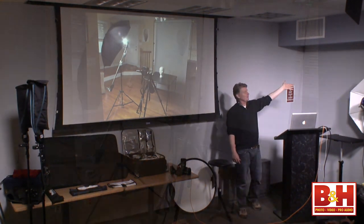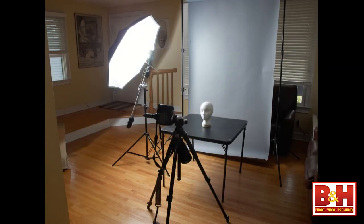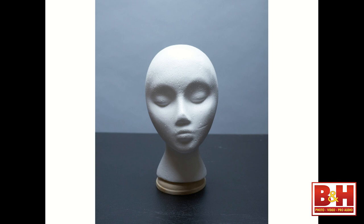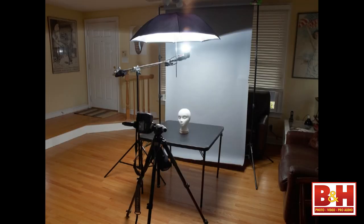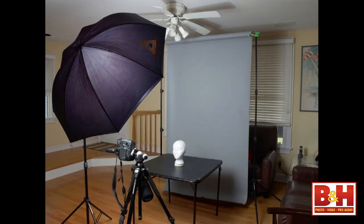Here I have my key light into a reflective umbrella — a very simple look. I change my key light position to a side light. Top light. Full frontal light — very flat with a little bit of definition, great for fill, especially if you're not using a reflector. I shot all of this at home in my living room and did it myself in about 10 minutes. Have fun and relax.